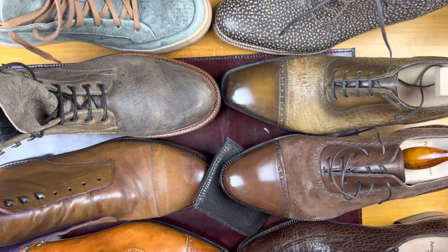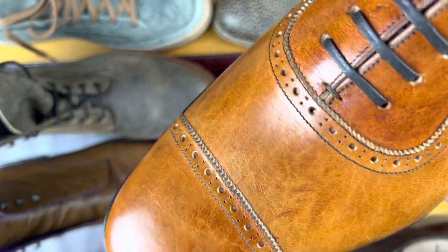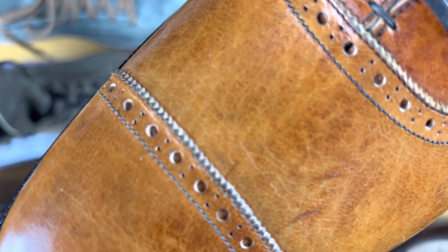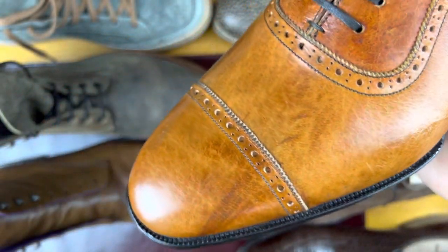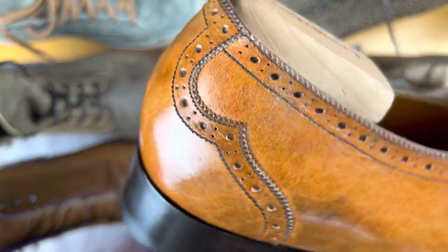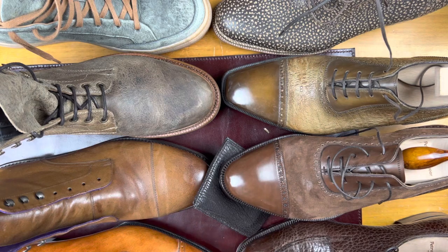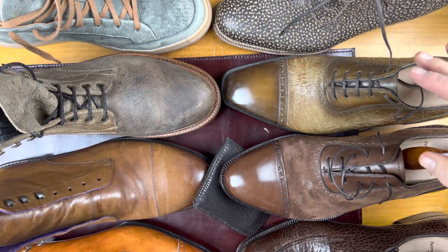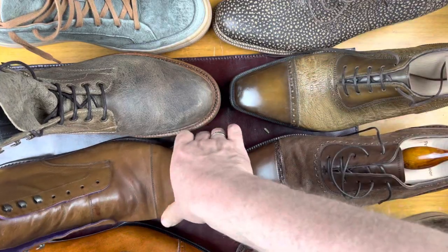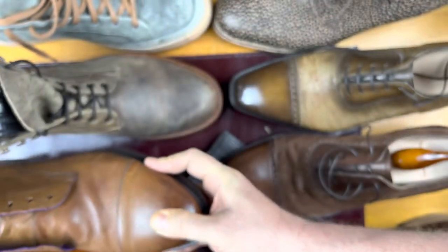Close to Kudu is deerskin. Here is a deerskin, and you have to look really carefully to see the texture that's built into these — another really interesting texture, kind of barely a texture, sitting there. We also have Kangaroo — very little in the way of texture. This is a very thin leather but incredibly strong, and just a nice, fun leather to wear.